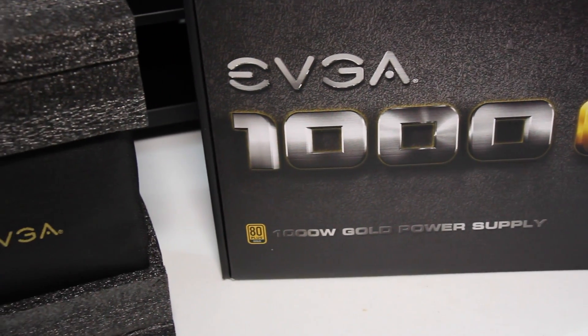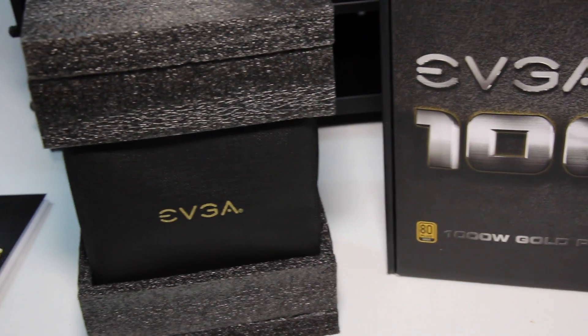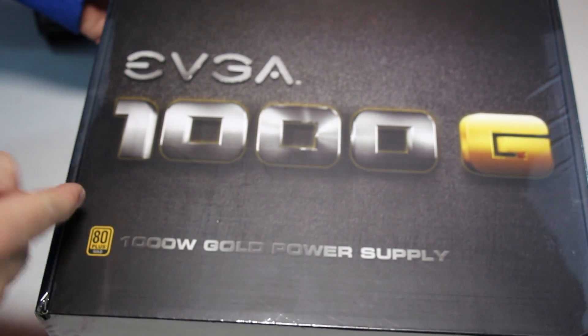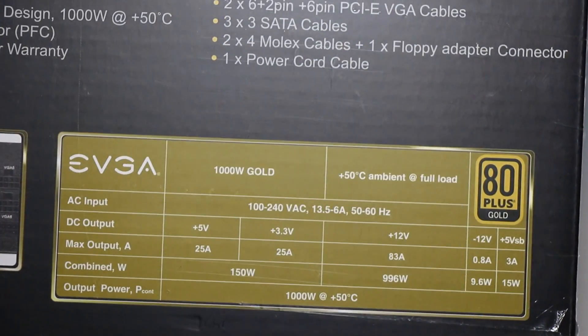What is up? This is Christopher. Today I want to talk about the EVGA Supernova 1000 Watt Power Supply. Now, this thing is the 80 Plus Gold rated power supply.